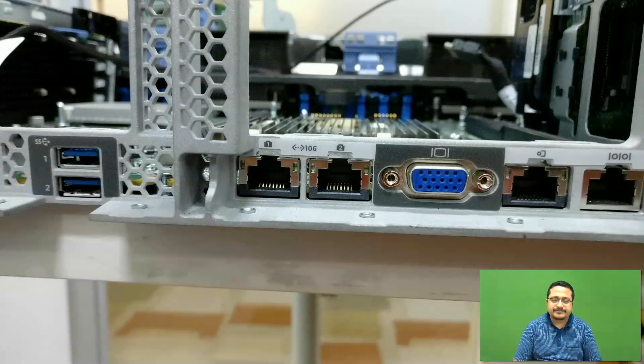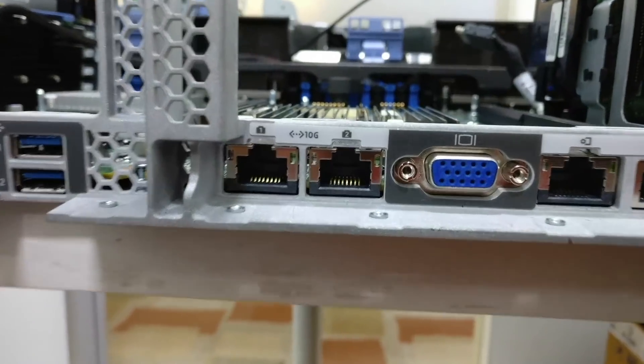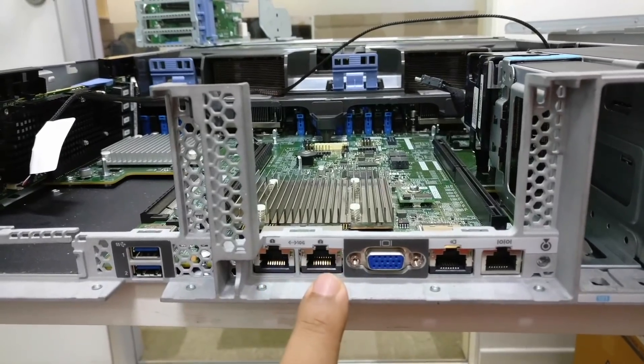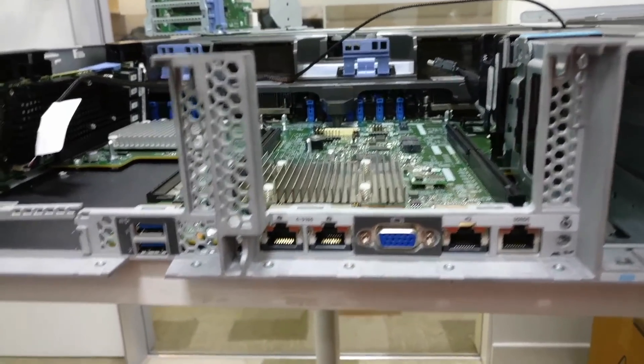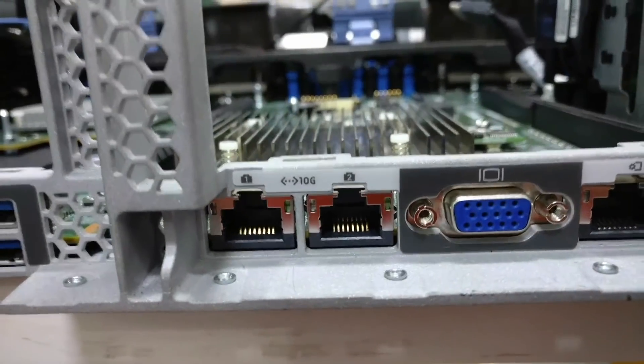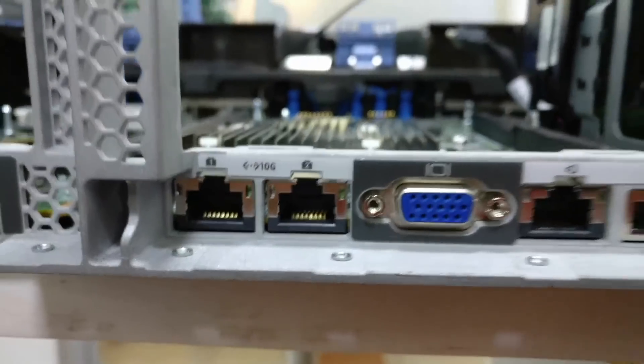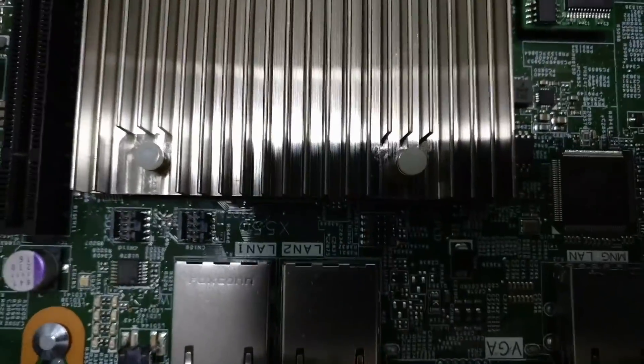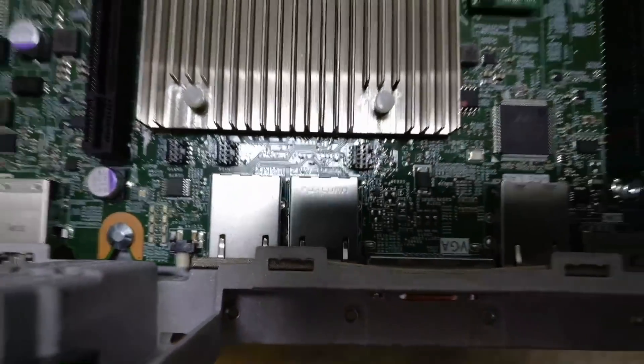Now we will see the video representation of these ports on the motherboard. These are the two ports with 10 Gig speed printed on them — LAN1 and LAN2 — and they are adjacent to the VGA port. Each port has a LED indicator on the left side and right side. Internally they are mapped on the motherboard as LAN1 and LAN2, with the X550 as the chipset.